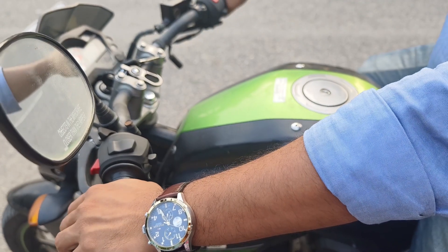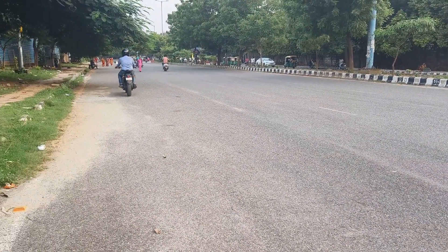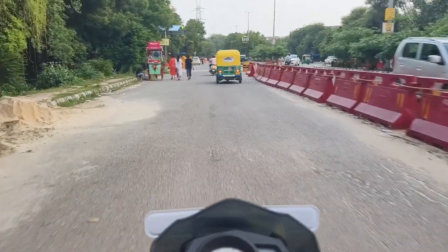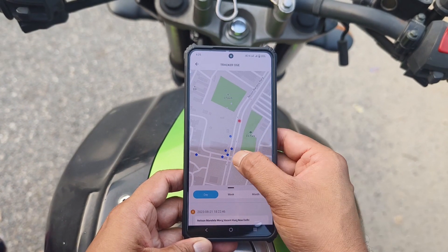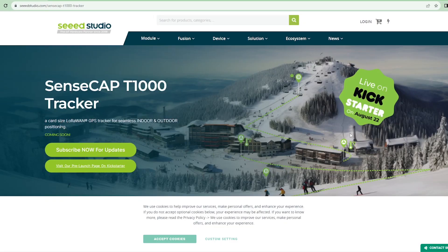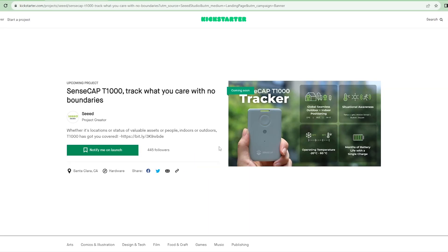Now I am going to test the range of the device. As per my testing, I am getting a maximum of 1 km range — please comment what maximum range you have achieved and how you achieved it. The product will be live on Kickstarter on August 22, 2023. You can find all the information on the Kickstarter page — the link is given in the video description.